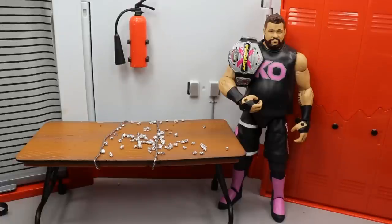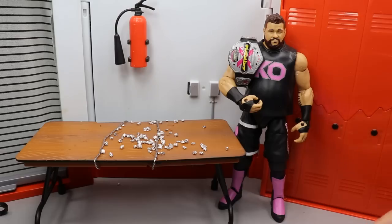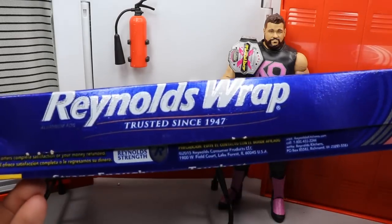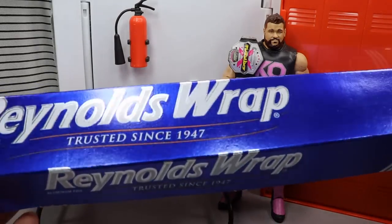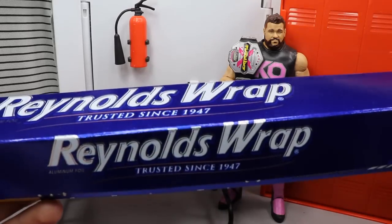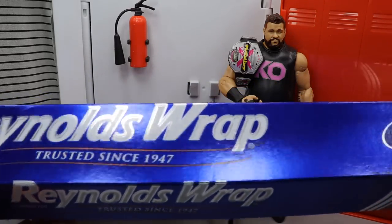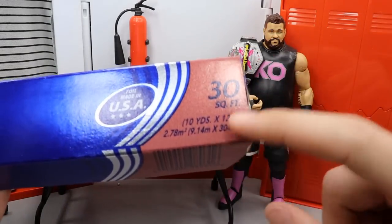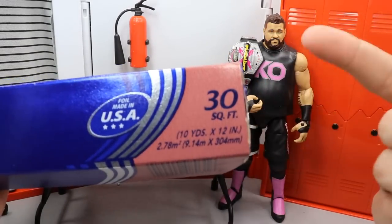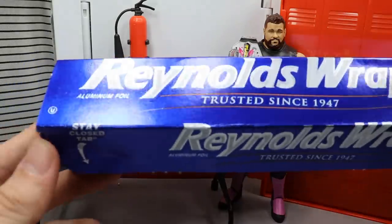To make thumbtacks for your WWE figures, unless you want a bag — I went over the bag — to make the thumbtacks themselves you're going to need aluminum foil, Reynolds Wrap or any other brand. You can get this at Walmart for about three or four bucks. There are different square footages and thicknesses. This is just the regular 30 square feet. You can screen cap the info if you want. You open it up and you have your aluminum foil.